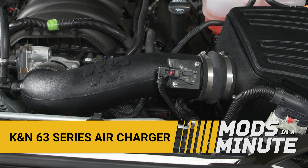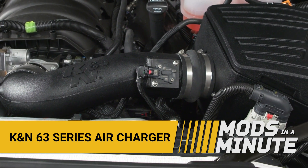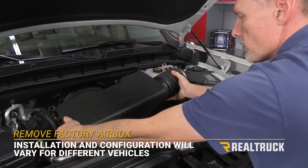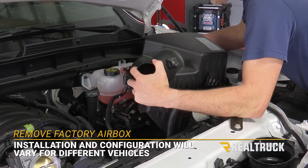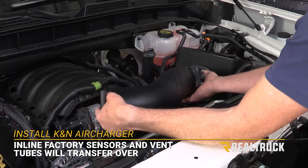A 63 series air charger from K&N is an excellent way to add horsepower to your truck and they're easy to install. Check it out. First remove your factory airbox. Your new K&N system will bolt right in place.